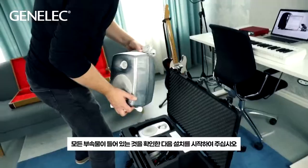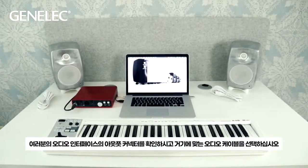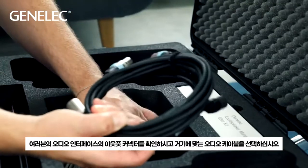After making sure that all items are on hand, the installation can begin. Check the output connector of your audio interface and choose the right audio cables.